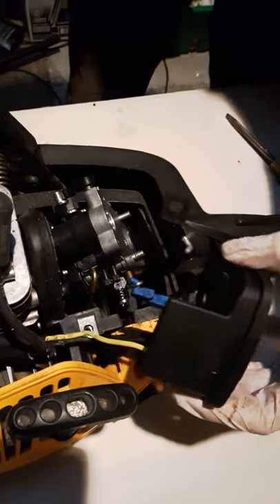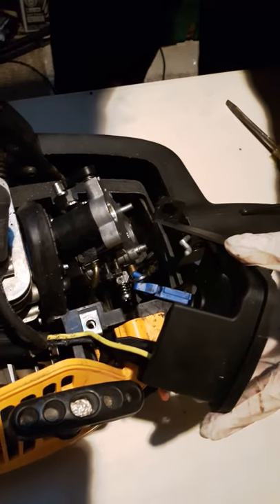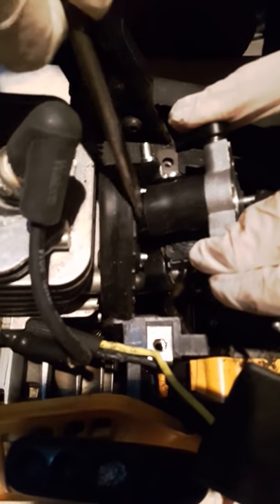Pull this out — so these two nuts off. Disconnect here and slide it out carefully. Check if this gasket here is fine or not. It looks good. If not, you have to replace it.